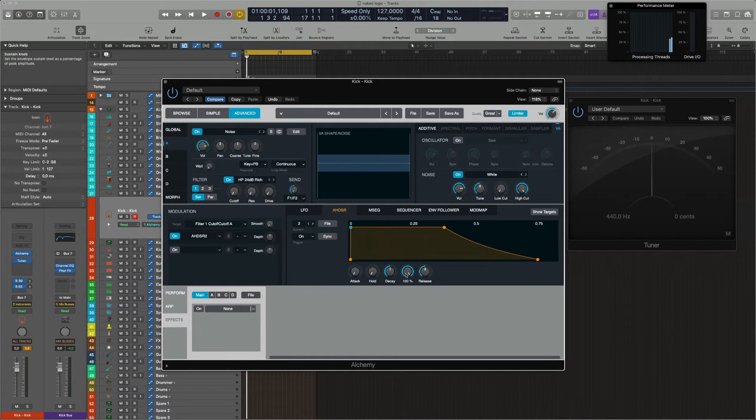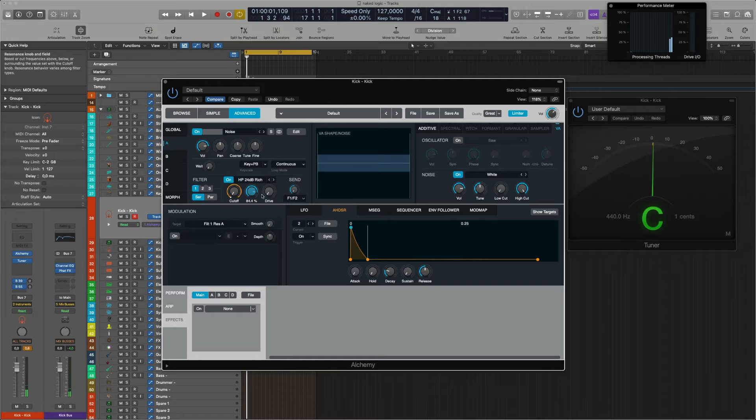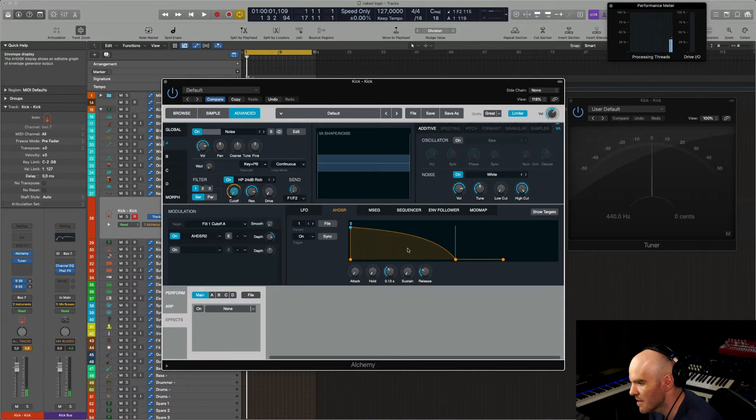For now it doesn't make any difference. But once you raise the resonance, look at what happens. If you want something a bit more analog sounding, this is how I would do it.